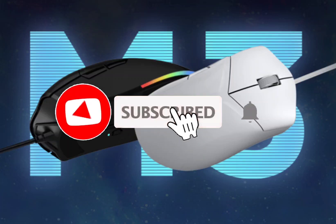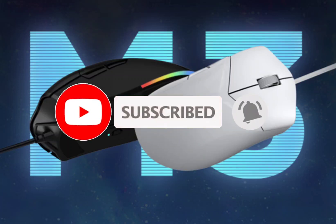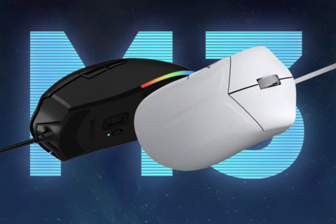Lenovo Legion M3 Wired Gaming Mouse with a lightweight, ergonomic design launched. Chinese tech giant and global PC market leader Lenovo has unveiled its latest addition to the gaming peripherals lineup, the Savior M3 Wired Gaming Mouse. Packed with features that cater to the needs of avid gamers, this mouse promises to take your gaming experience to new heights.